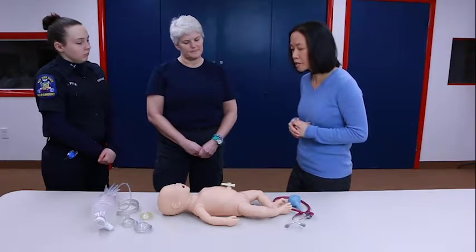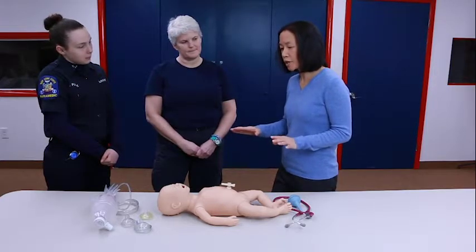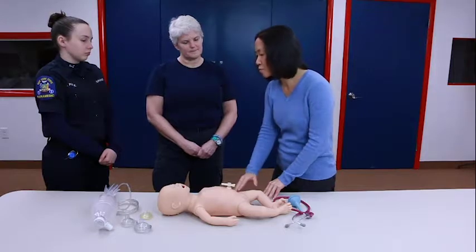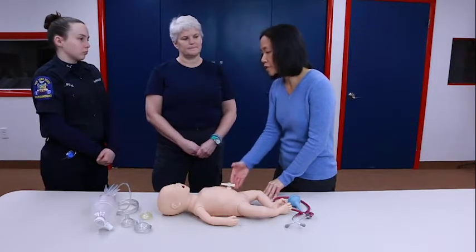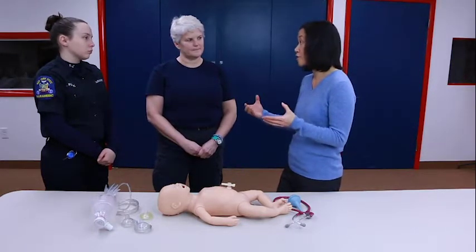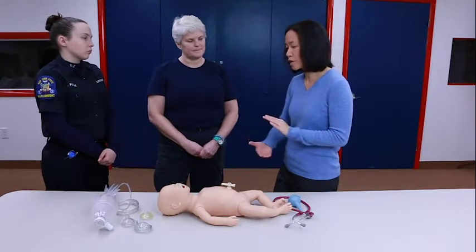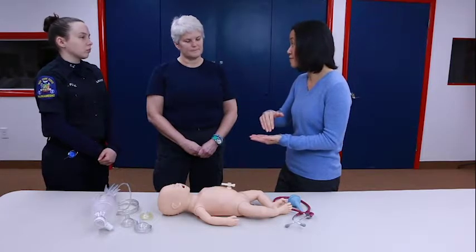When you're in the field, pay attention to what kind of surface you're on. Right now we're on a table and it's nice and hard, so you wouldn't necessarily need a backboard. But potentially if you're going into somebody's home and the mom is delivering on a soft bed, then — just like adults and older kids — you want to make sure that when you're giving compressions, you're giving it against a firm surface.